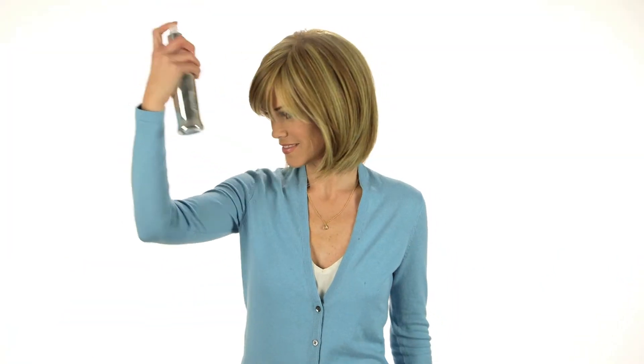Step 5: Make sure the side tabs lie flat. Be careful not to over-style — a quick mist of light hairspray is all you need. For additional styling options, visit your professional stylist.